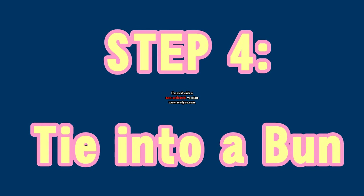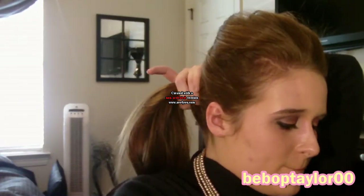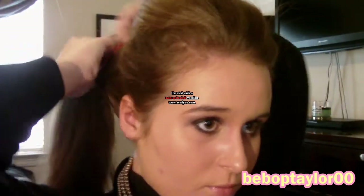Now it's time to tie your hair into a bun. The first thing you're going to do is place your hair into a ponytail. If you like, you could leave this look as a ponytail, but I really like the bun look right now — it's really in for spring. So you're just going to tie it into a ponytail with one ponytail holder.